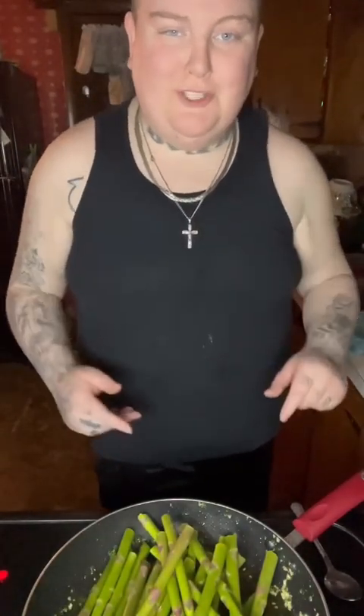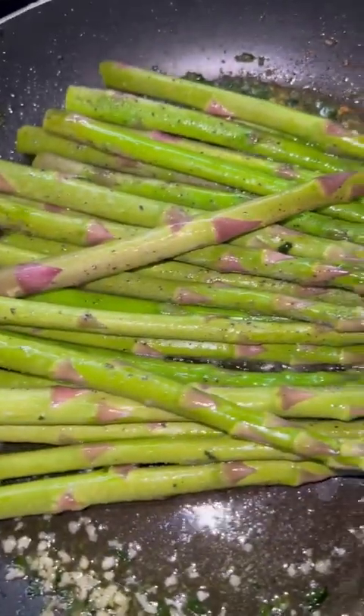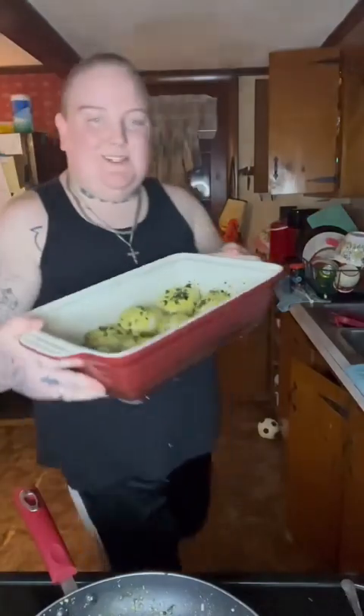I'm actually gonna use this leftover butter, oil, and mushroom mixture to soften the asparagus stalks a little bit, then I'll put them in the oven with the dough balls. I've added some salt and black pepper. First the asparagus goes in the oven, then the dough balls go in.